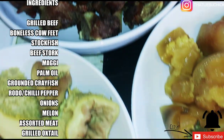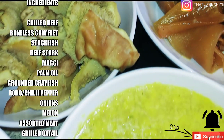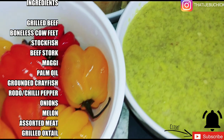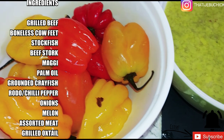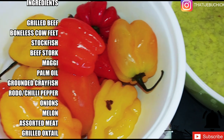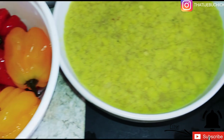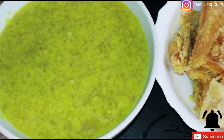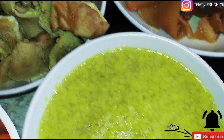This is my grilled beef. I normally grill my beef and oxtail because of the fat. I've also got my assorted meat, which is the shaki and the roundabout. Then I've got my rhodo, which is called chili pepper or scotch bonnet or whatever it's called. And then I've got my beef stock, my maggi, and my crayfish — you can see all the ingredients I've got ready for this village soup.